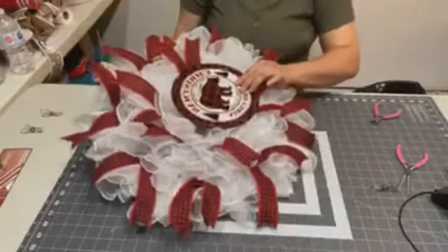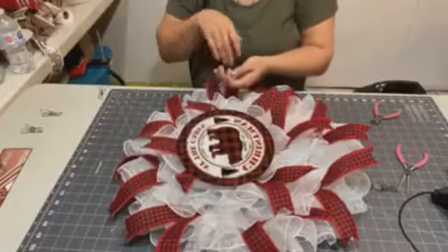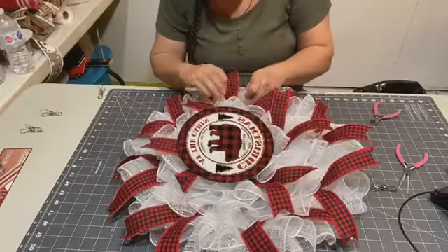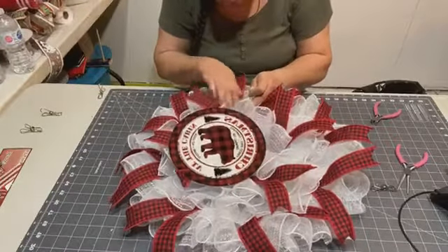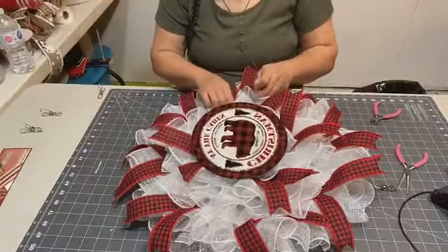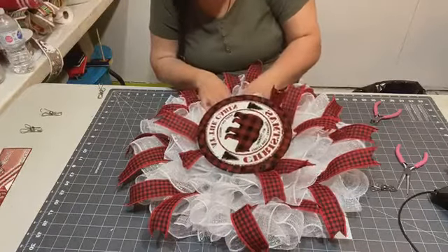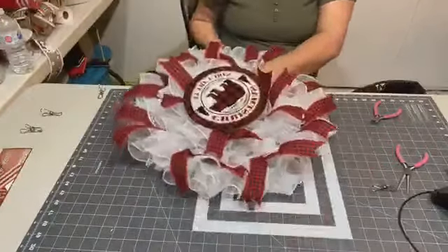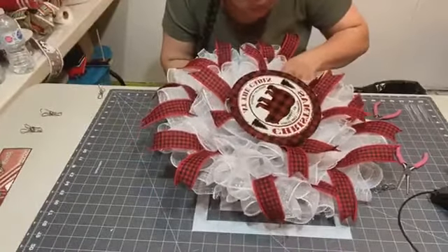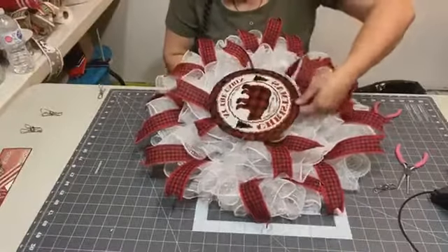We'll just attach the sign right there — the other side as well. There are only two holes on this sign. With this sign, I didn't ask for holes so my husband had to make them for me before I went on. But the next order I made through Personally Yours, I asked for holes.